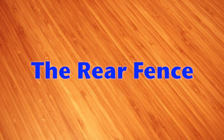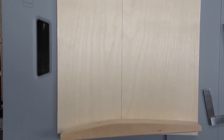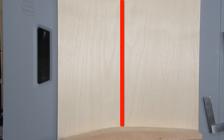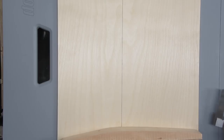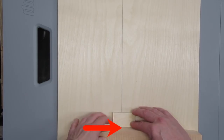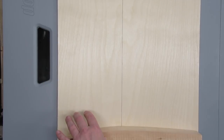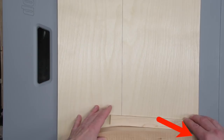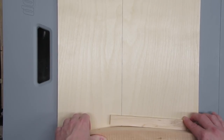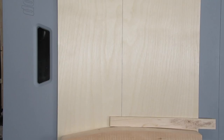It's very important for the face of the rear fence to be as straight as possible. A bowed fence means that if you align your square to one spot on the fence and cut a short piece, it looks square — but a longer piece held against a different spot on the fence won't be square anymore. The face of the back fence must be as straight as you can get it, or else you'll get inconsistent cuts and constantly be trying to realign it.